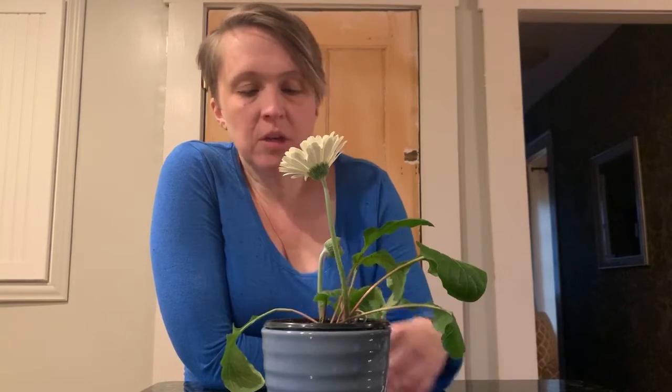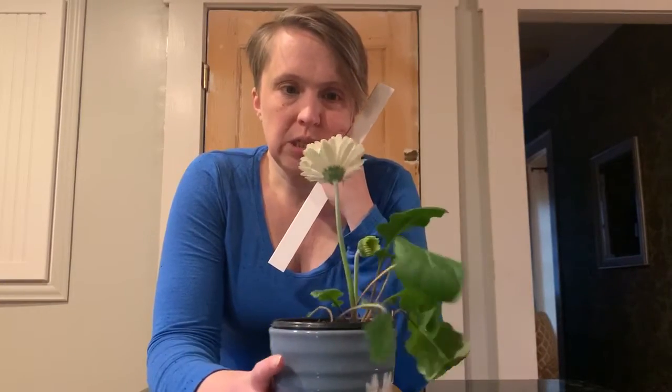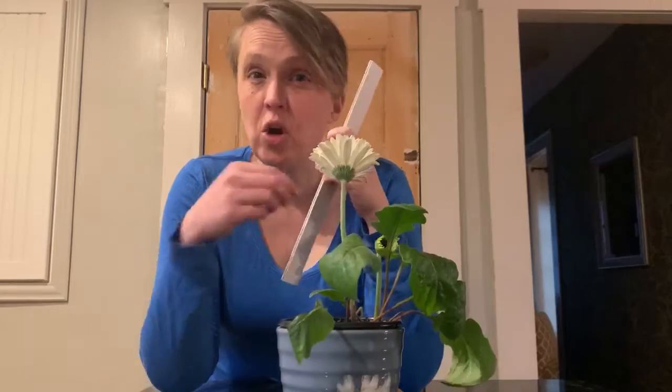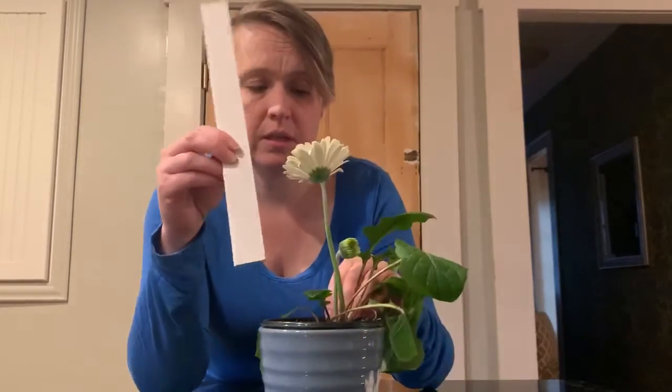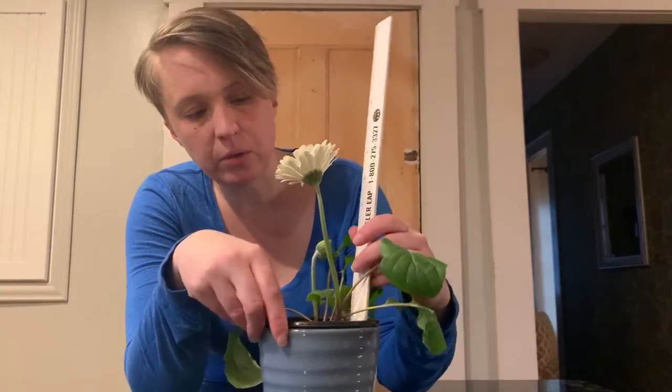So let's start by measuring it first — that's why I wanted to update it today. Earlier in the week, the taller one was seven inches, so let's see if it's grown any more. We weren't sure it was going to grow more once the petals bloomed, so let's see.